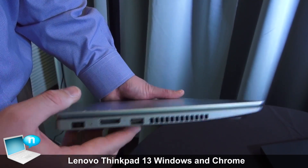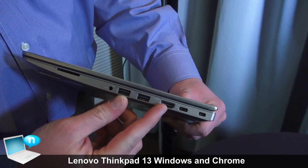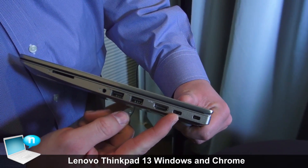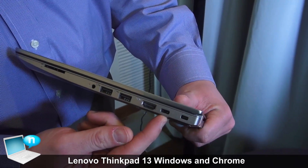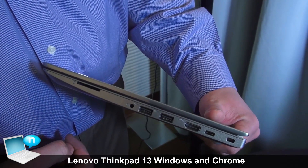I have one USB Type-A over here and two more USB 3.0 Type-As over here. There's a full-size HDMI and a Type-C port as well — this Type-C supports power, video, and data. I've also got a headphone jack and a 4-in-1 SD card slot.